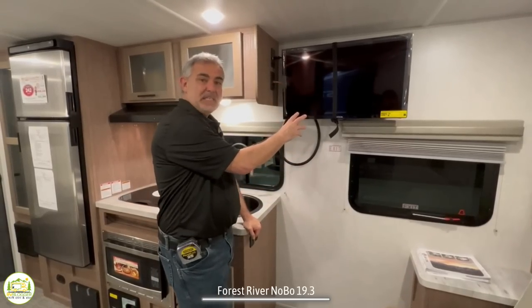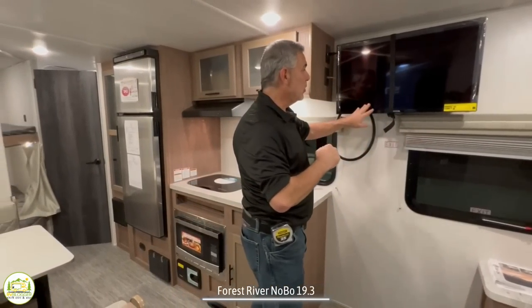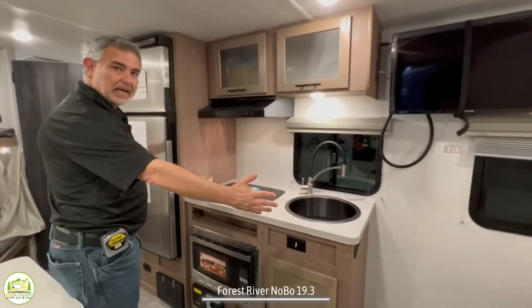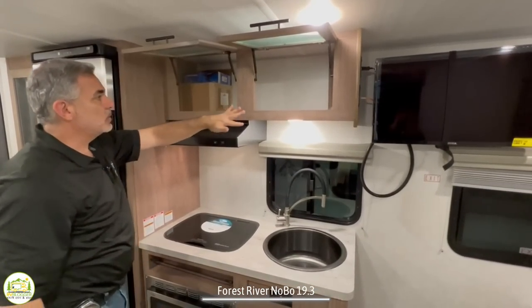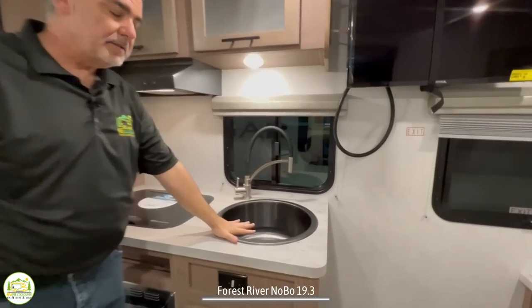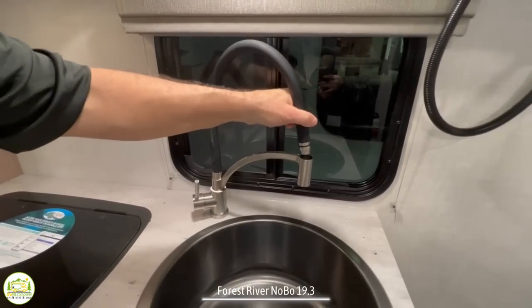Right next to the sofa is where the TV is located in this camper, and it's really in the perfect spot. You can watch TV from your sofa or your bed while you're sleeping at night, or you can also see it from the dinette. Just past that is where the kitchen is located — an in-line kitchen, everything right in one line. Up top, you've got a couple of nice big glass inset cabinet doors that open to a big storage area. Down below, you've got a nice big round deep bowl sink with a really cool faucet — you pull it right out and it becomes your sprayer if you need one.